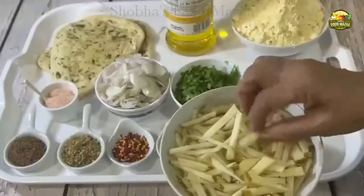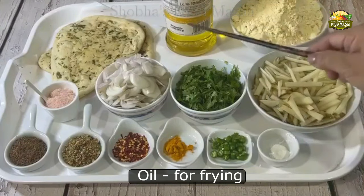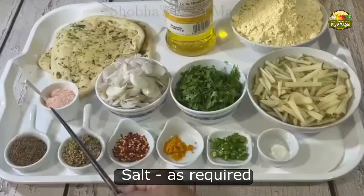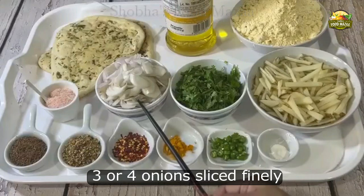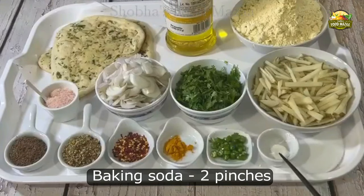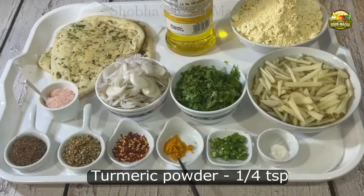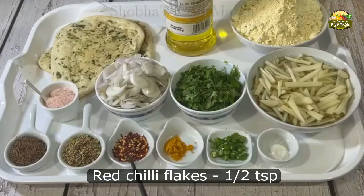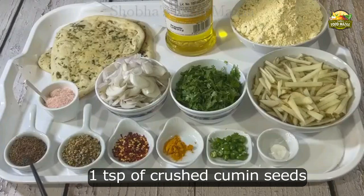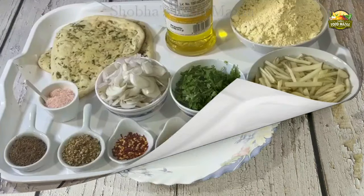We'll also require besan or gram flour — two cups — and oil for frying. Two naans or as required. Salt to taste, three or four small onions sliced finely, fresh coriander about one cup. You may add a few mint leaves also. Two pinches of baking soda, two or more green chilies if you like it spicier, turmeric powder quarter teaspoon, red chili flakes half teaspoon or more as per your taste, one teaspoon of coarsely crushed coriander seeds, and one teaspoon of crushed cumin seeds. The ingredients list can also be seen in the description box.